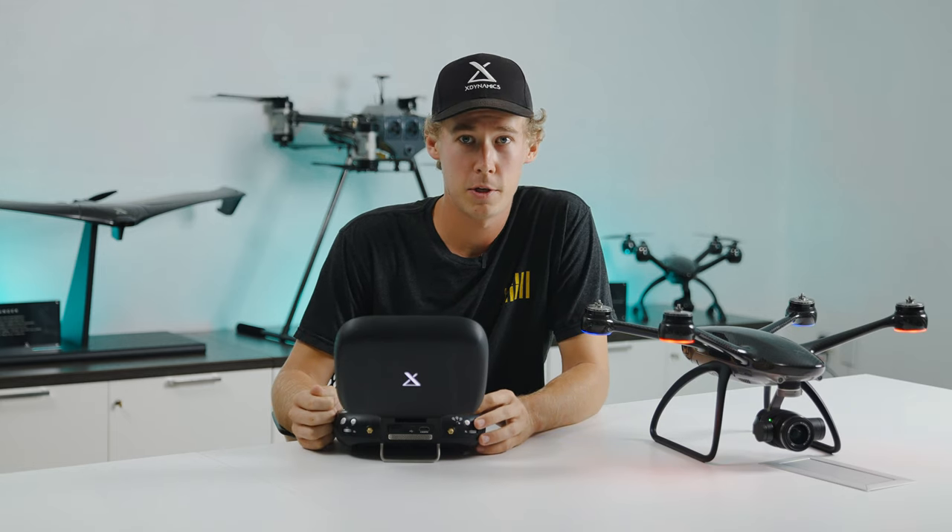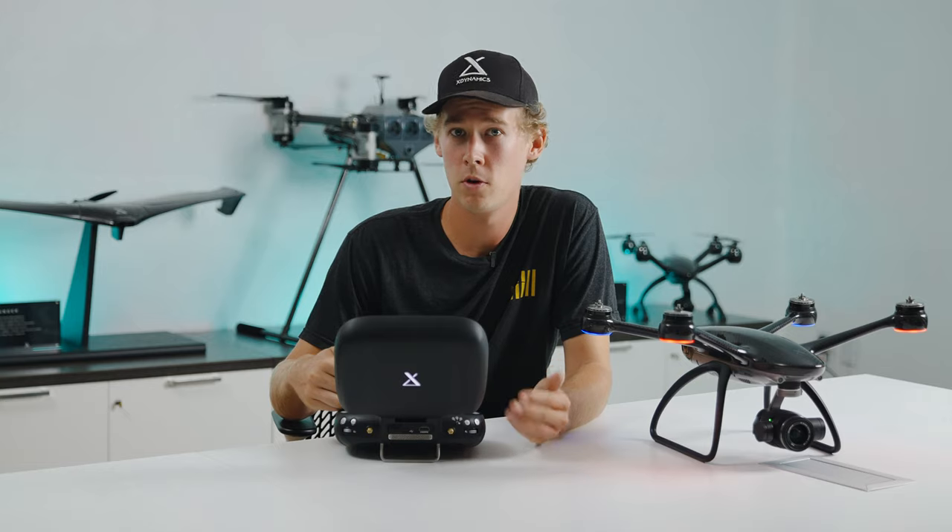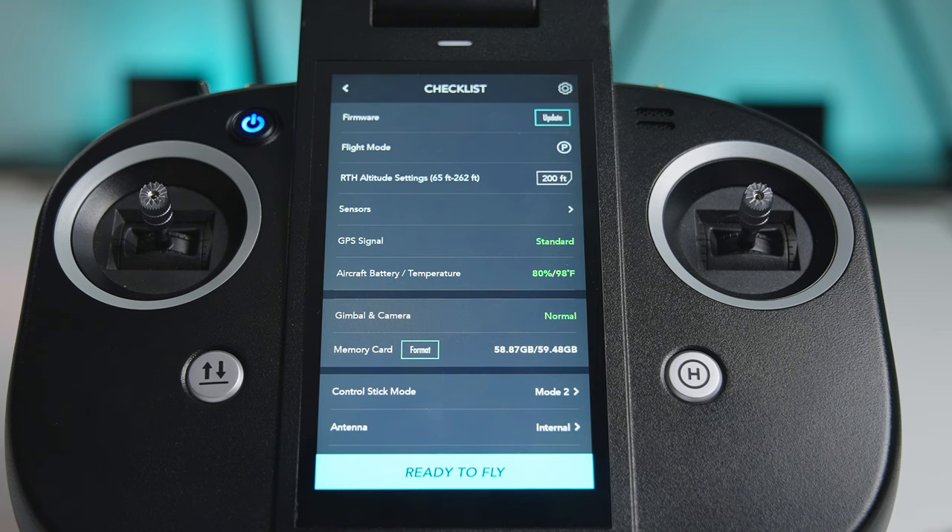Then we hop down to aircraft battery and temperature with gimbal and camera, allowing you to see if it's operating normally. Finally, we are down to the memory card. You can format your SD or CFAS cards here and see how much space you have as well.